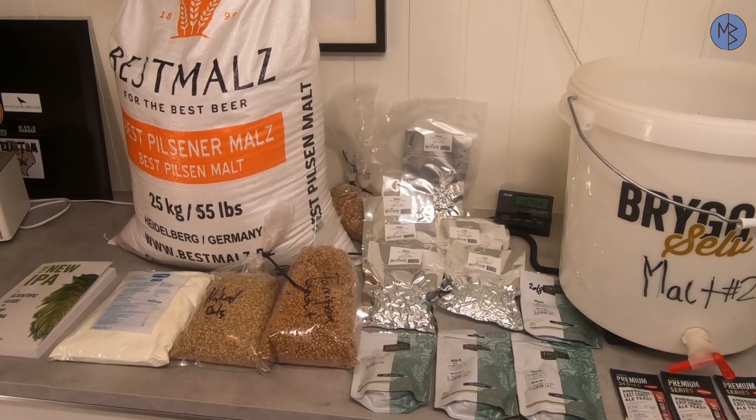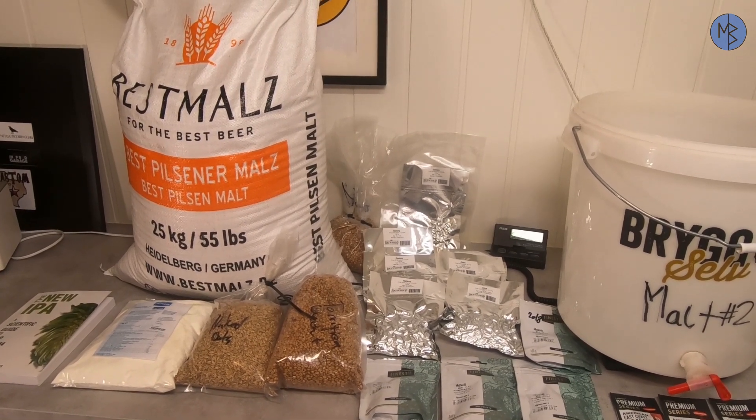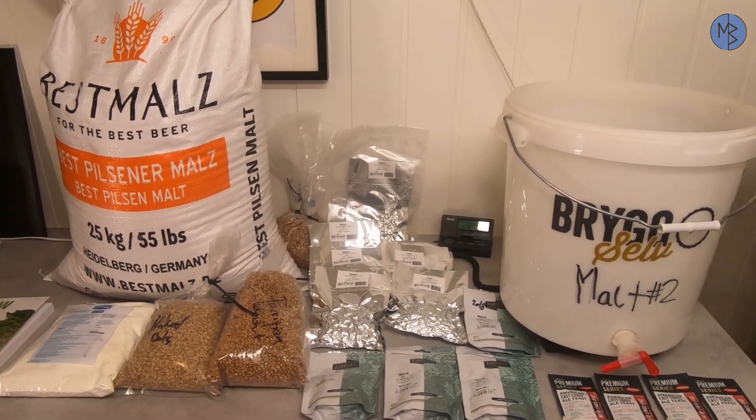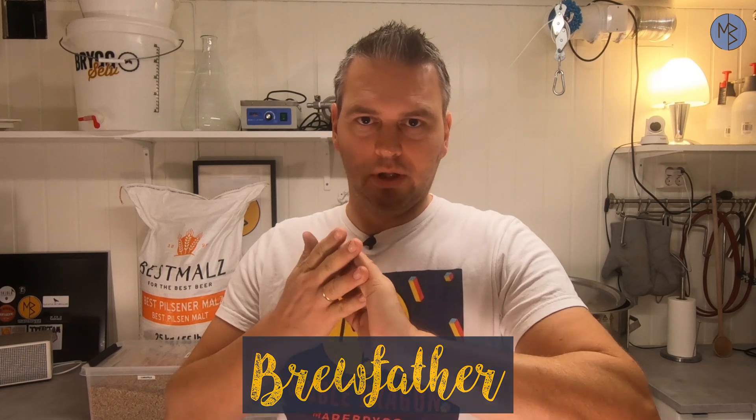Today is the day before brew day and I'm preparing for tomorrow. I'm going to weigh up my malts and crush my malts, and I'm also double checking that I have all the ingredients I need. I have the New IPA book, my lactose, my malts, my hops, and my yeast. Normally I use fresh yeast and make a yeast starter, but tomorrow I'm going to use four packs of dry yeast. I've checked that I have everything, so I'll put my hops back in the freezer and weigh up the malts. I make all my recipes in the Brewfather app, so I have the recipe on my phone.